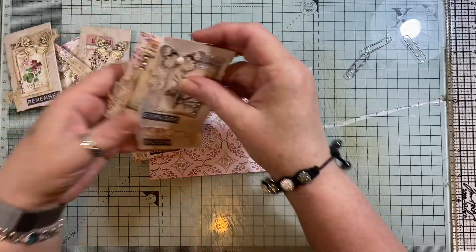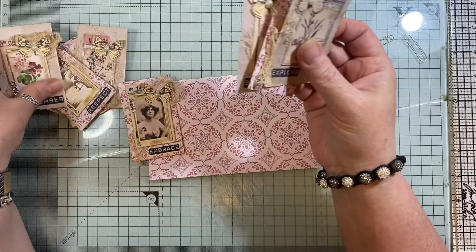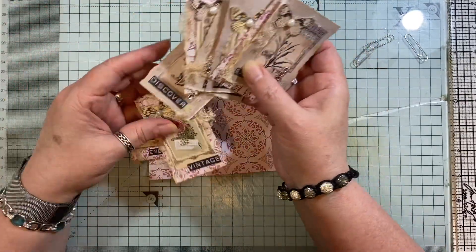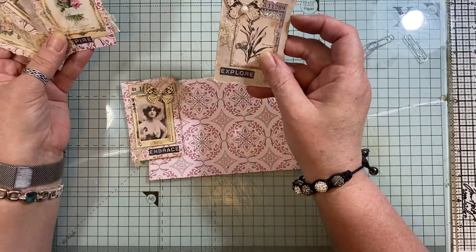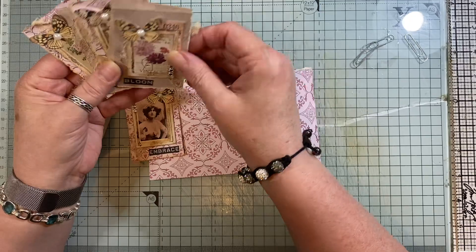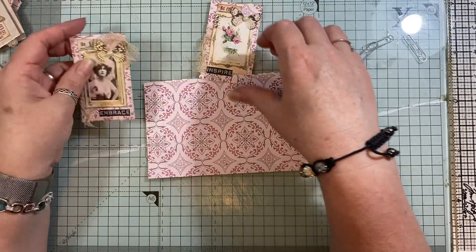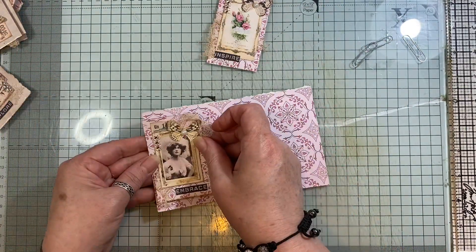In my last video I made these little clusters — I'll put a link to that on the screen at the end. I said in that video that I'd show you quickly how to make paper clips out of these as well. I've still got a piece of this left and I'm just going to trim it down.